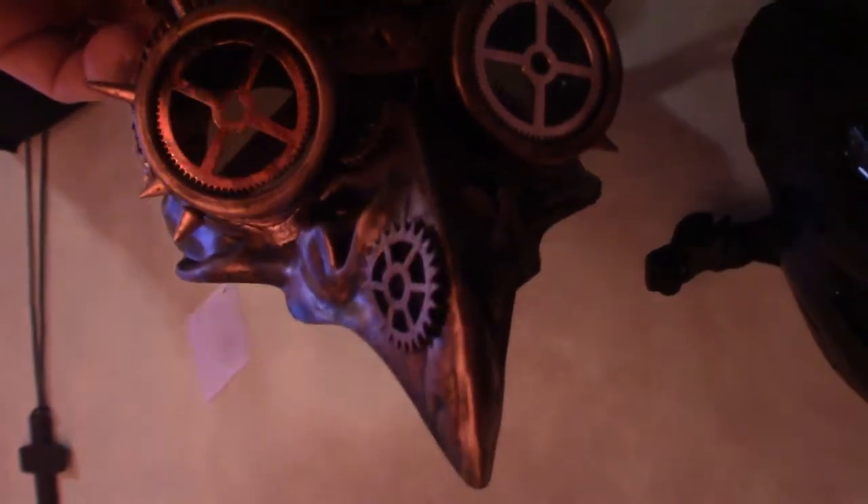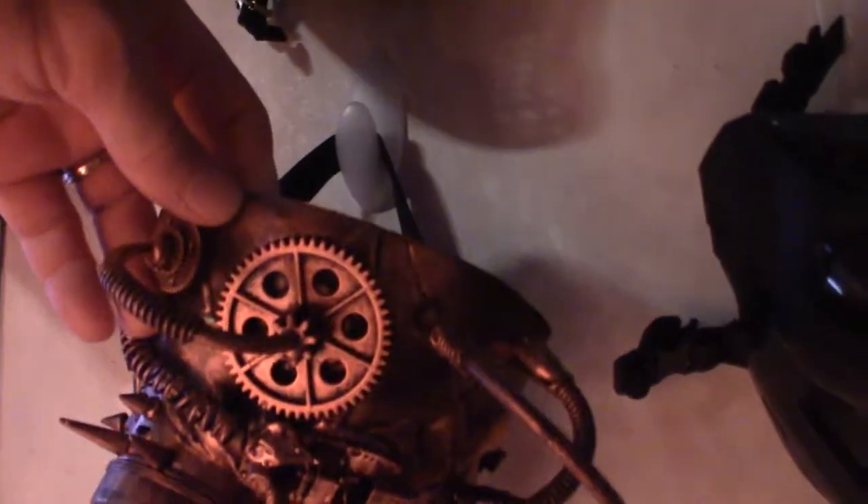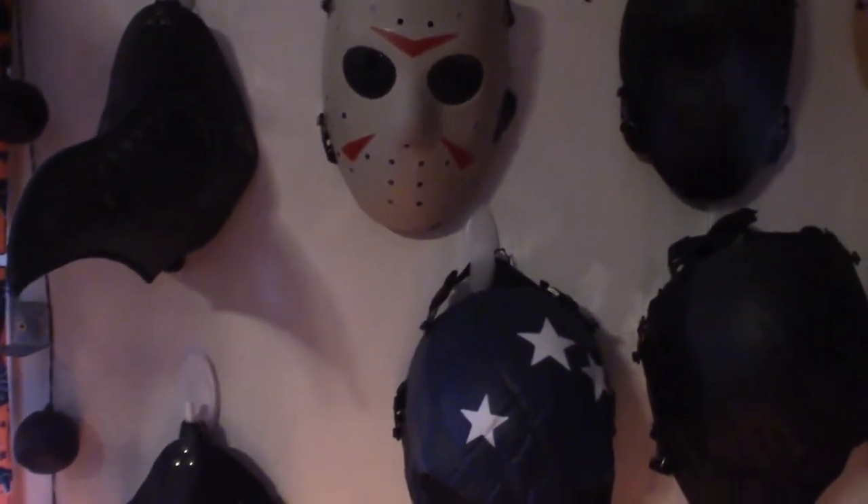This one here is my steampunk plague doctor, kind of like a half mask. I know it's a little dark here, you can't really see it, but I do have individual videos based on these masks if you want to check them out on this channel. Now we're going to move over to the other wall, so I will be right back.